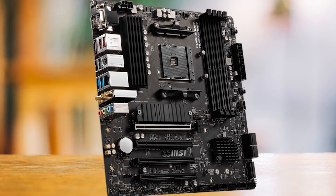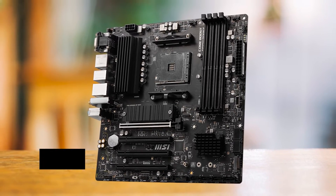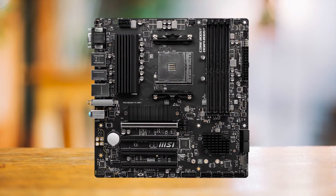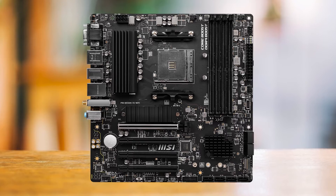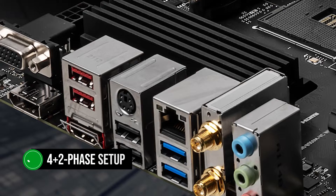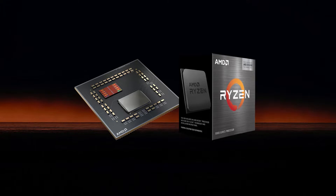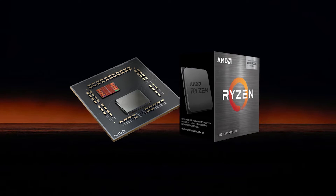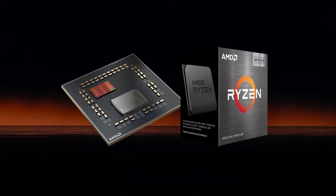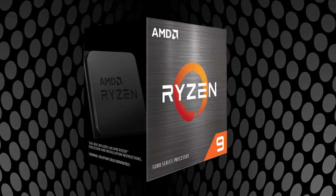This motherboard will surprise you the more you look at its features, because its unassuming design makes it seem like a bottom-of-the-barrel choice for penny pinchers. The only thing that could potentially hold it back is its extremely modest VRM configuration — just a 4+2 phase setup. Even then, it can easily handle even the Ryzen 5 5800X 3D, the best gaming CPU on the AM4 socket. I just wouldn't put anything more demanding like the 12-core Ryzen 9 5900X.